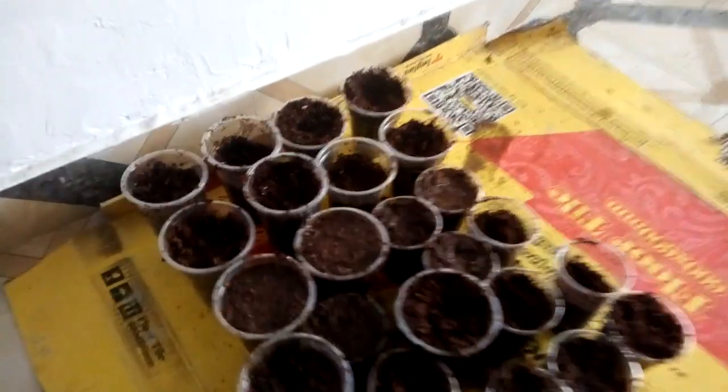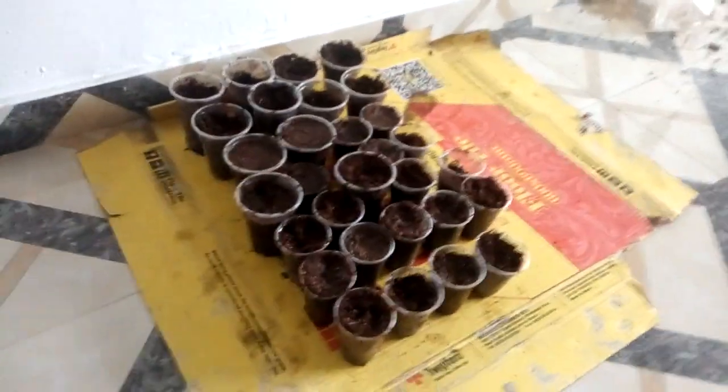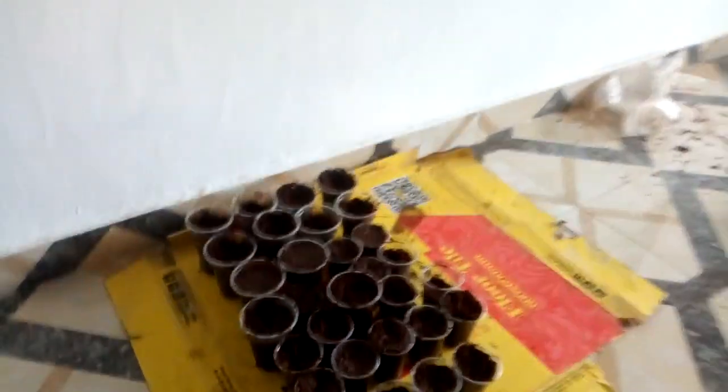In the nursery, we've been able to sow the seeds in the containers. They are in here and will stay for some days, and then we take them to the main field for planting.